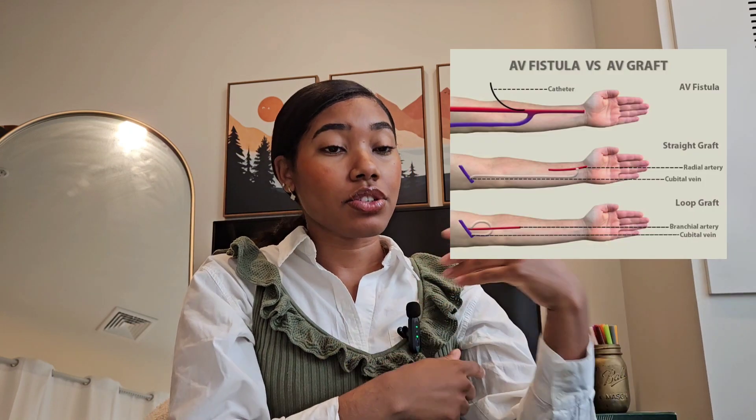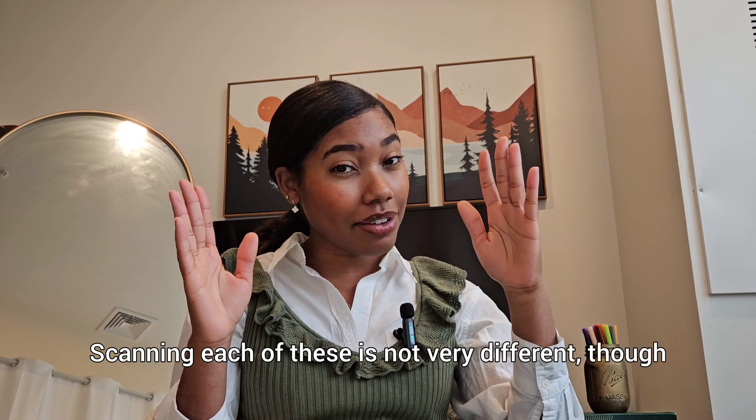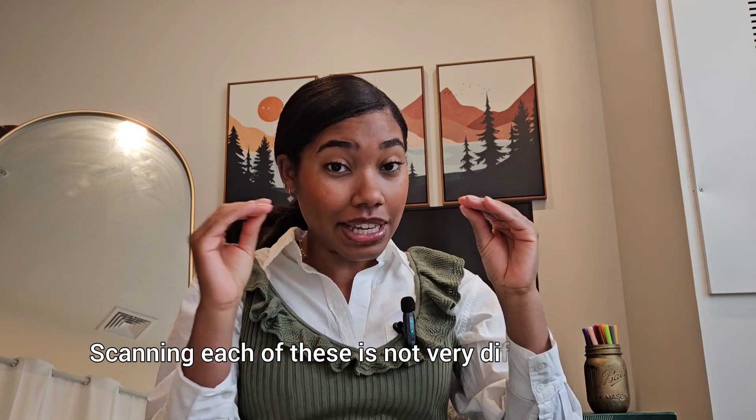First things first, make sure you're actually scanning a fistula. This video is primarily about fistulas. You need to know the difference between a fistula and a graft. A fistula is created with a person's own veins and arteries. An arteriovenous graft is an implant put into the body to connect an artery to an existing vein. Some people get that confused — it's a key difference.